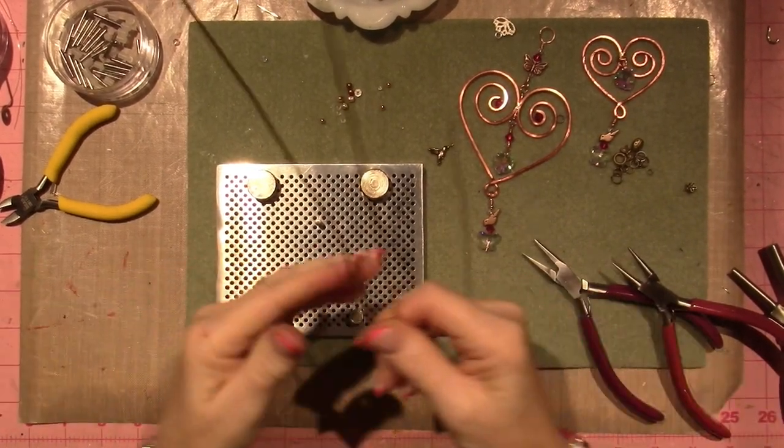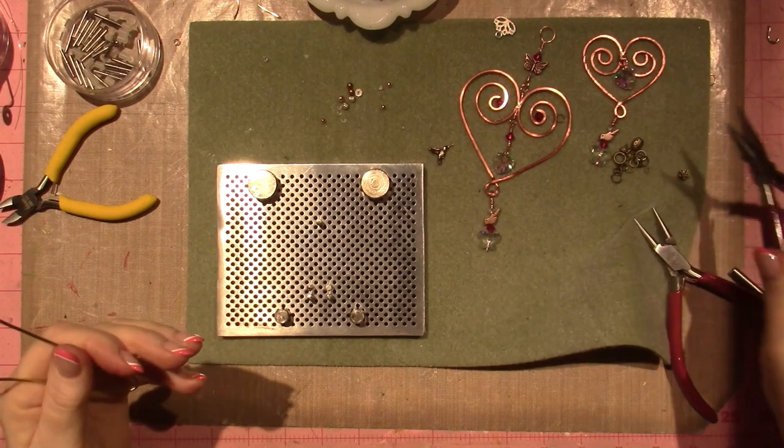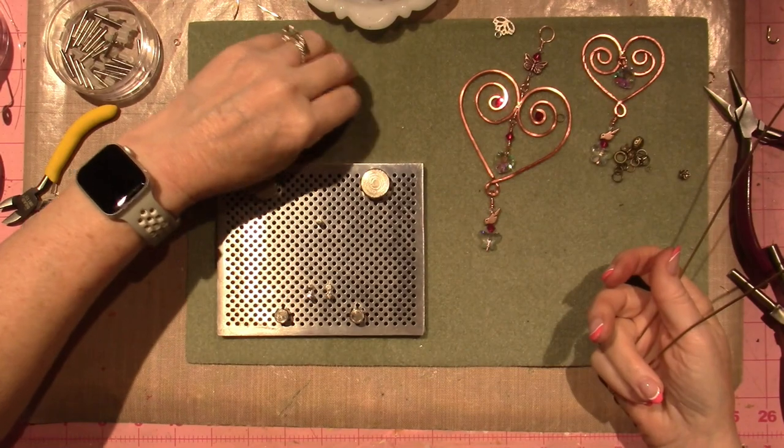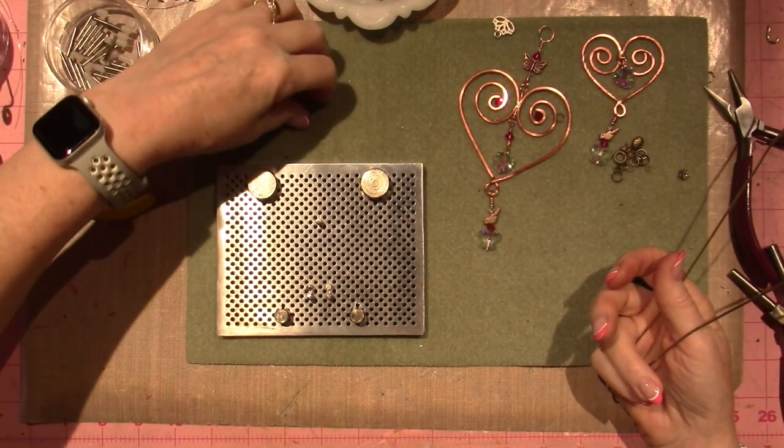Hello, it's Sarah, and I'm back for another wire wrap with me type thing, because I'm very beginner at this, guys. I'm learning along with you — or you're learning along with me, is really what it is.